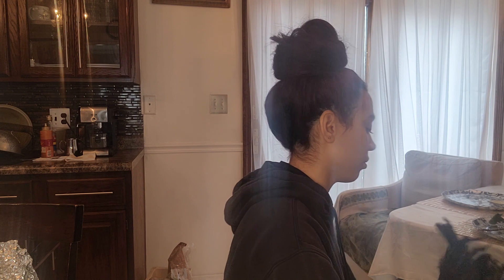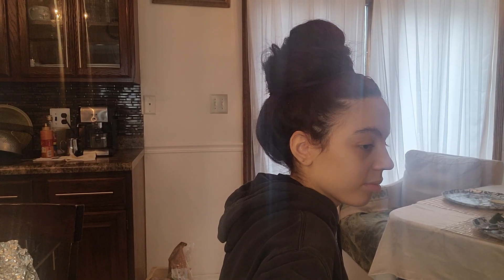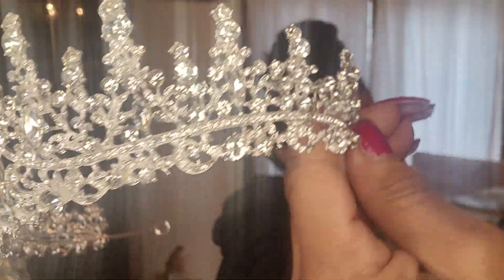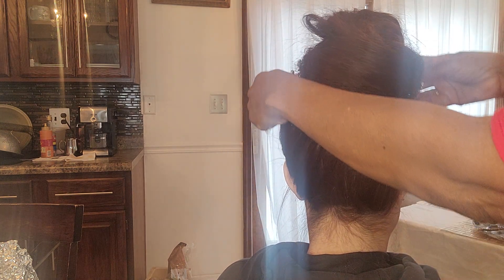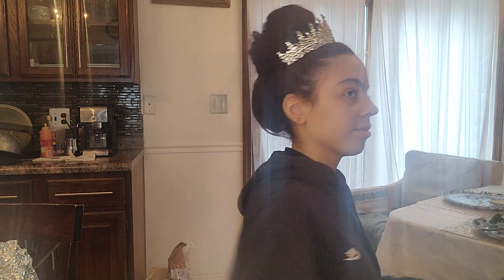Okay, this is the crown — so gorgeous! It comes with clips. Turn around, we're going to put this on. I probably won't clip it in, I'm just going to set it up there and it should stay. Turn slowly again — oh, so pretty! See, that's why I wanted the high bun.